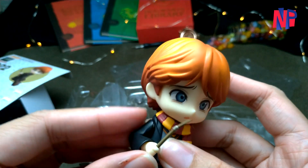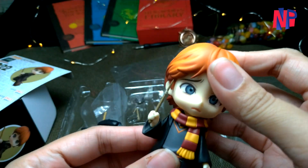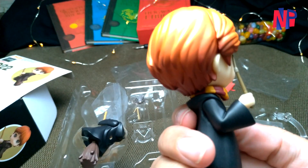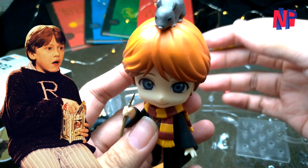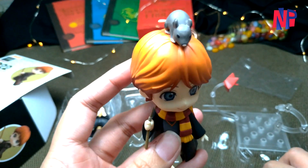I'm a little sad to tell you guys, but that comprises all of Ron's parts. Compared to Harry and Hermione's Nendoroids, Ron has the least number of parts available. It would be nice if there were a body replacement that wears a knitted sweater with the R embroidered in front — I think that's another iconic Ron Weasley look. But the real cuteness of the Ron Nendoroid compensates for the lack of extra parts. Don't you agree?